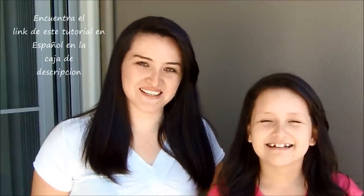Hi everybody! I'm Marcela, hope you are well. Today I'm going to show you how to do a couple of cool and original hairstyles.